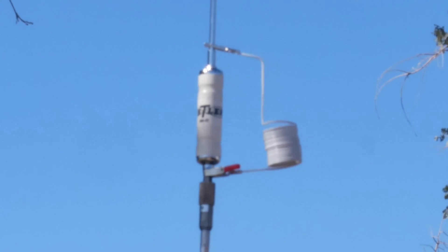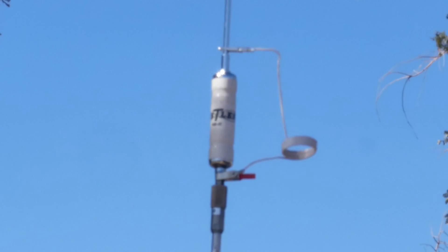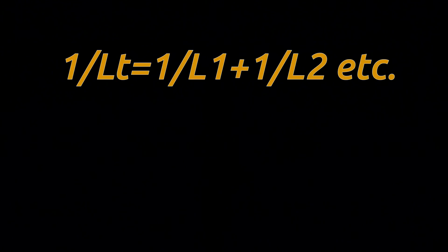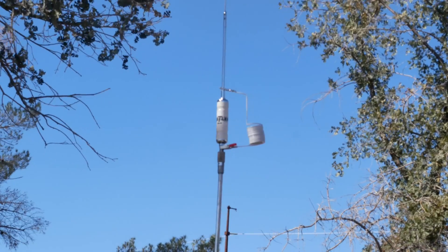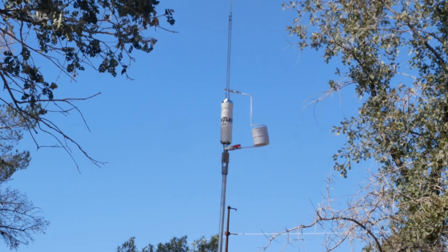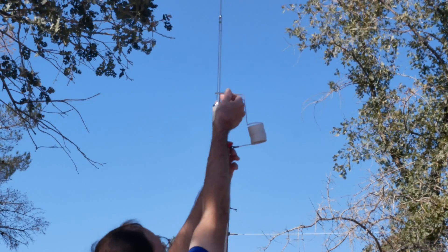So how does the parallel coil trick work? It's an extension of Kirchhoff's current law and the associated formula for figuring out parallel resistance values. The actual formula for figuring out parallel inductors is very similar. Essentially, whenever you run inductors in parallel, the total inductance value is going to be less than what you started with. I probably wouldn't run these down the road in this configuration — it would be much better just to buy the correct resonator and stinger. But this would be good for a field day, portable operation, or some sort of mobile operation in an emergency or in a pinch.